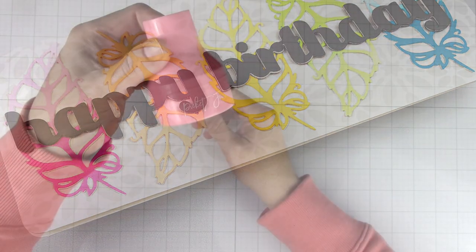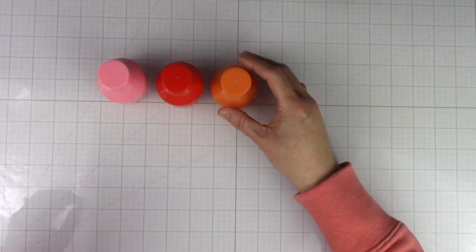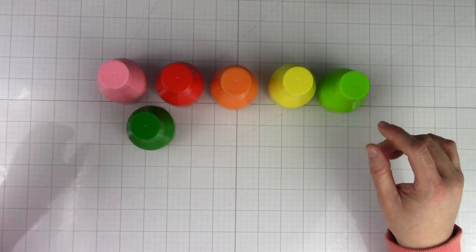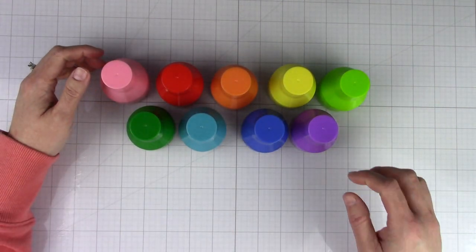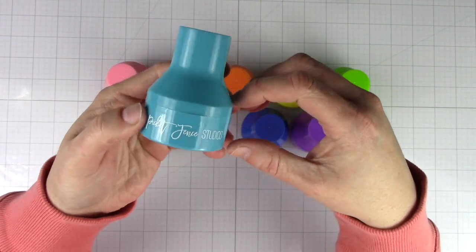So this bright rainbow pack is a pack of nine. The colors are pink, red, orange, yellow, light green, dark green, light blue, dark blue, and purple. There is also a neutrals pack available in black, brown, and gray, but today we're going to focus on the rainbow pack.